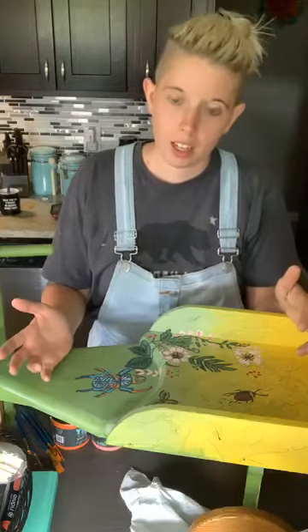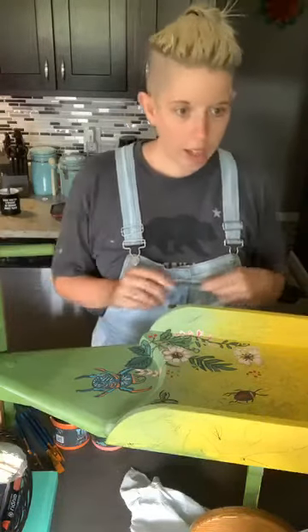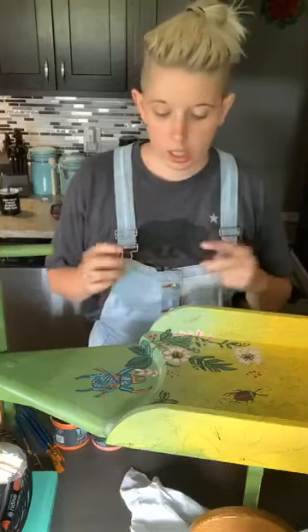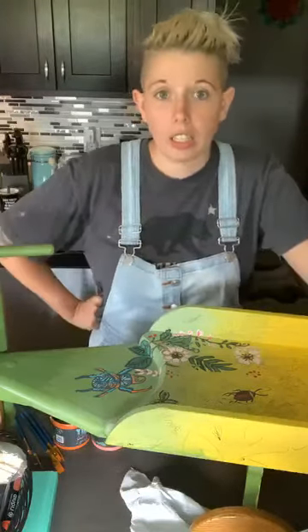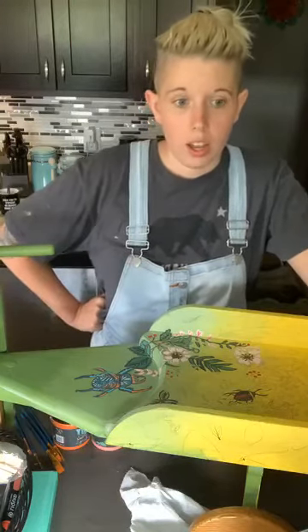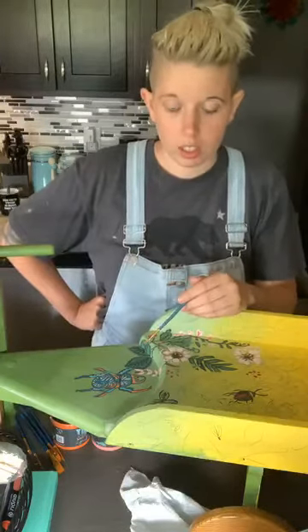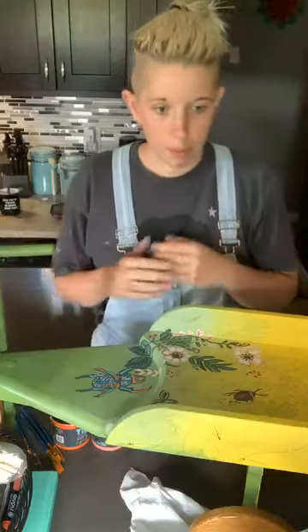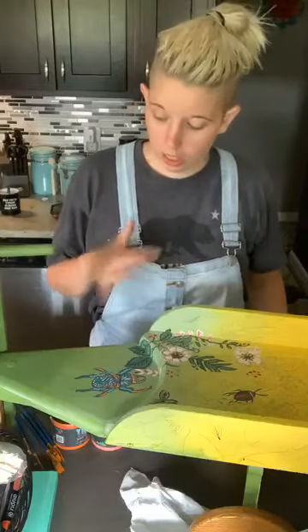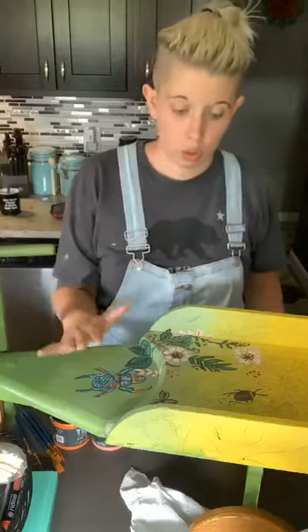My name is Megan. I am the owner and artist of Lolo Rose Design. I paint all kinds of things — walls, accent walls, furniture, anything I can really do something with. So I am challenging myself with doing this beautiful artwork here, and I decided I wanted to paint everything. I wasn't going to get a transfer even for the flowers — I was going to paint the flowers too.